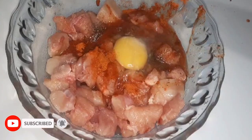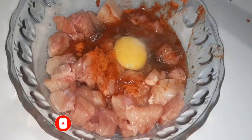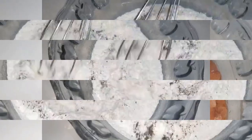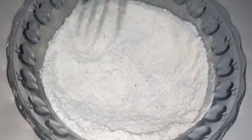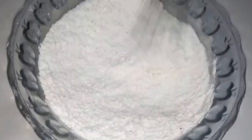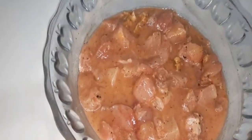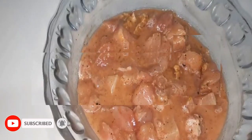I will mix it well. Viewers, this recipe has 2 steps. The first step is the marination, and the second step is the coating.